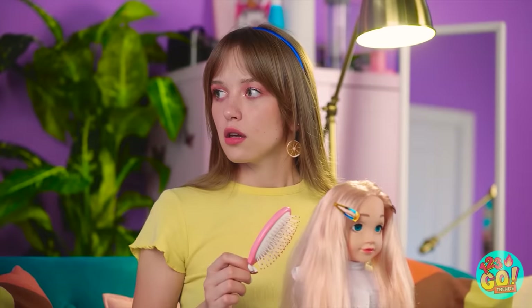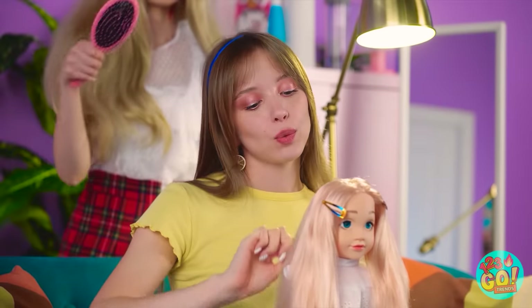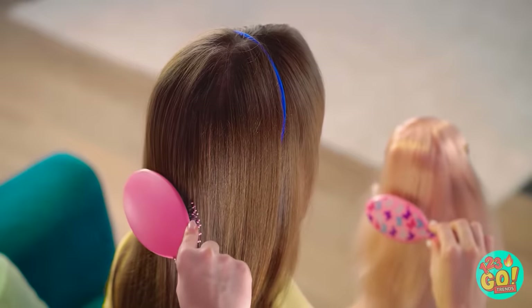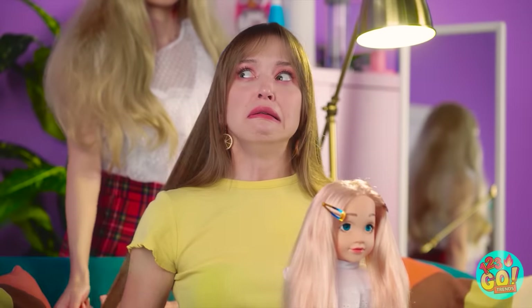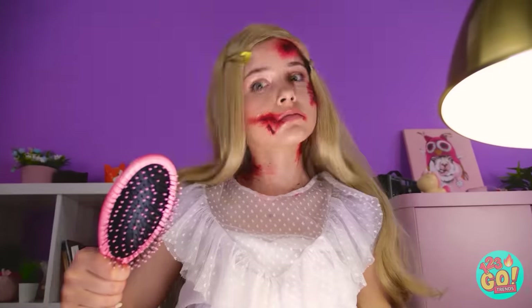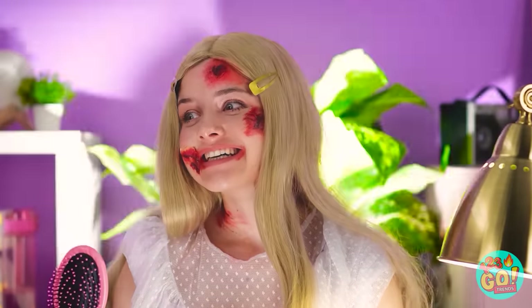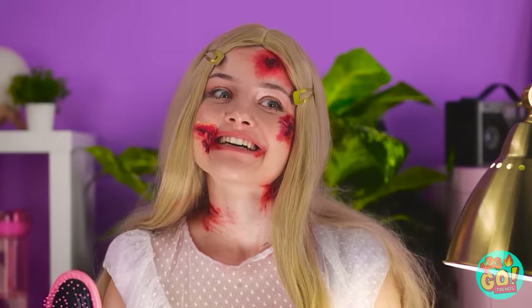Oh my gosh. Whoa. That really startled me. I'm getting myself all creeped out. Oh no… Who's behind me brushing my hair? Ahhhh! She's absolutely horrible looking! A monster! Zombie wants brains…